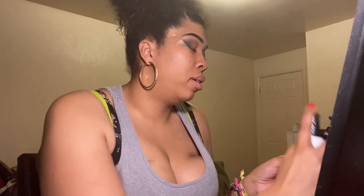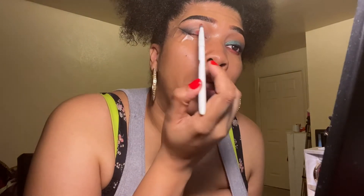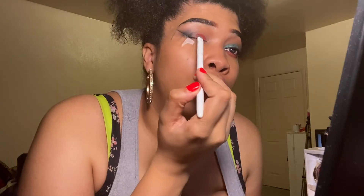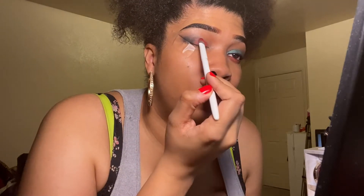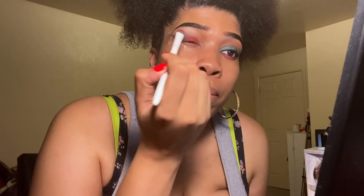I'm just not a fan of this red. I remember he said something about not using primer on his shadows — I can't quite remember what it was, but it was something like that.